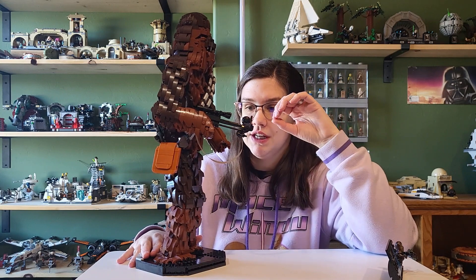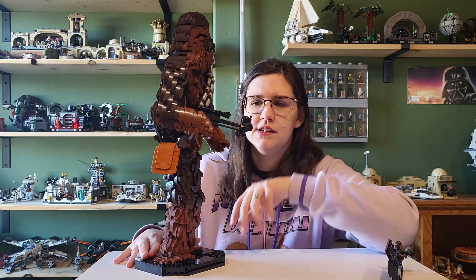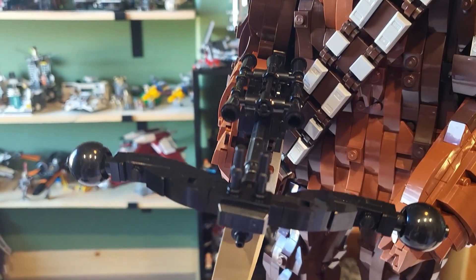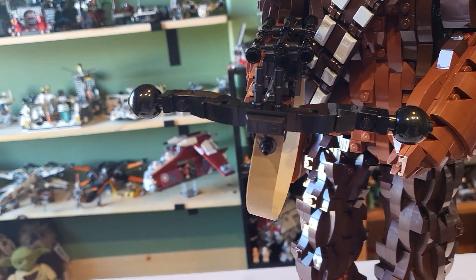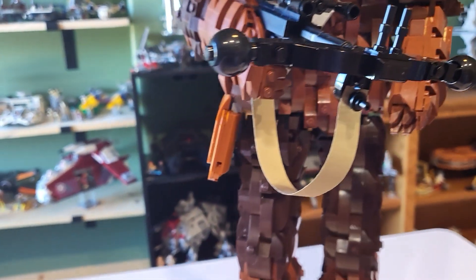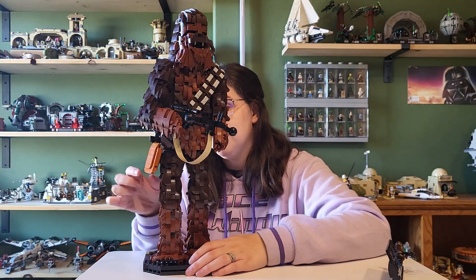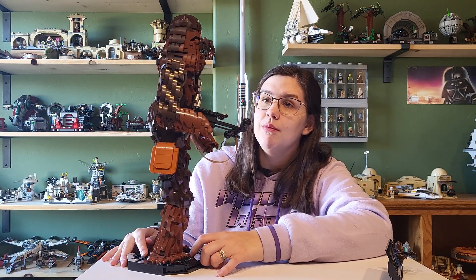Those angled slope pieces are my least favorite Lego pieces and you get a million of them in this set — I was constantly having to flip them back and forth. I think his bow caster looks great, and we get a nice little ribbon here that you see with the typewriter set for the first time. His bandolier is completely independent; it was a pain to build, very fast but super repetitive, but I like that it can come off if you wanted, and it has his little bag right there — very cute.